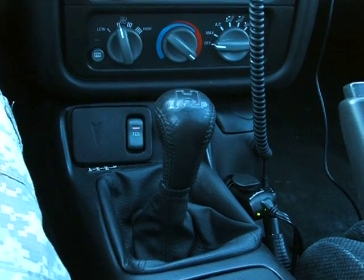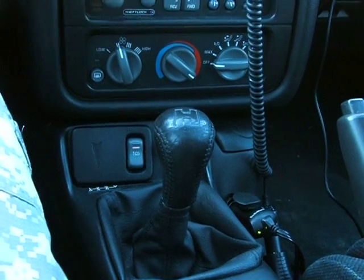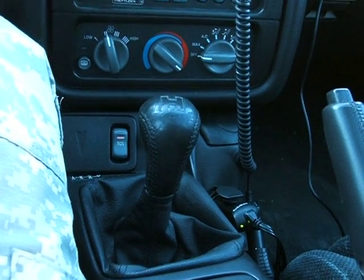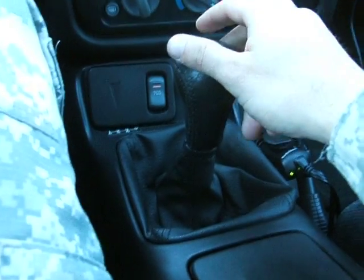So we have the brand new MGW F-body shifter. The T56 just came out — I don't know how long ago, but it wasn't that long. It's pretty good and not very many people know about it. I'm just going to show you a quick video of what it's like.